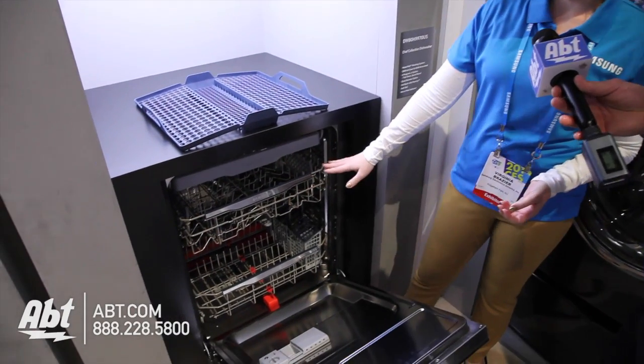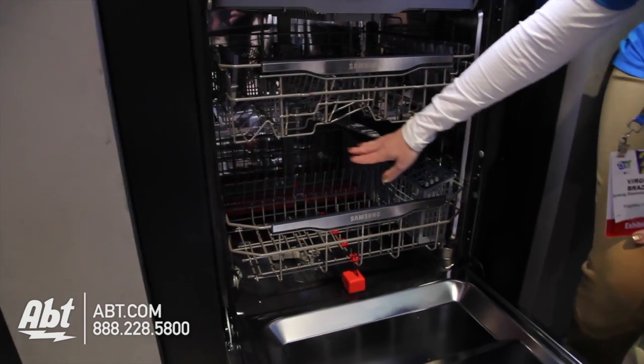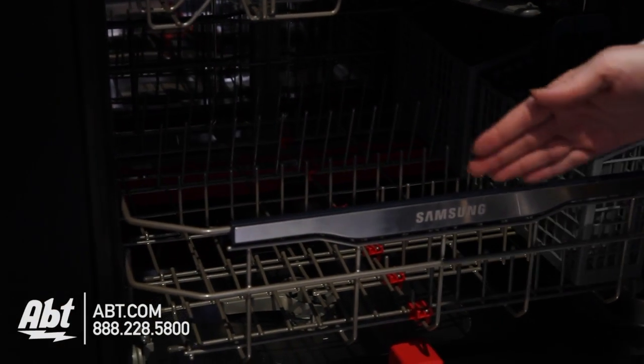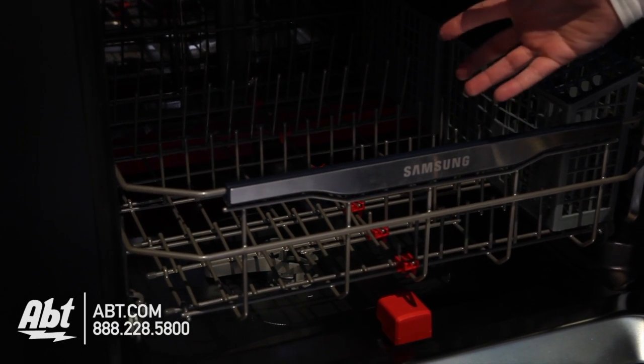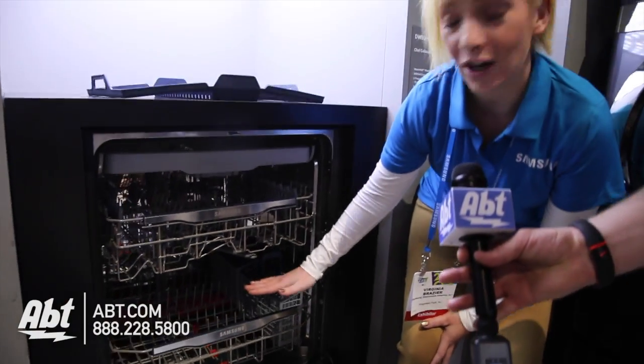The next feature is the water wall. If you look down below, you can see that red strip. That red strip will move in a lateral motion back and forth during the wash cycle, and it blasts high-pressure water in your dishwasher to completely clean and give you a professional level and 100% coverage during the wash cycle.